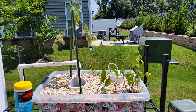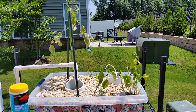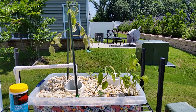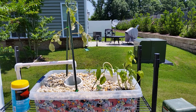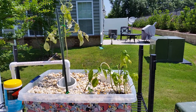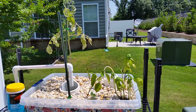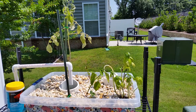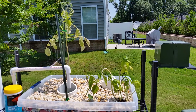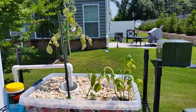In an attempt to correct that, I've cut a half inch to three quarters of an inch off the standpipe that controls the fill level in the media bed. So now the water level at max height will be a little bit lower within the gravel. Hopefully it'll motivate the roots to grow a little bit deeper and get better root structure on the plants.